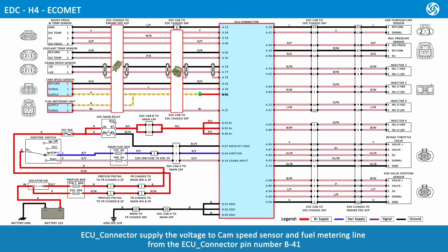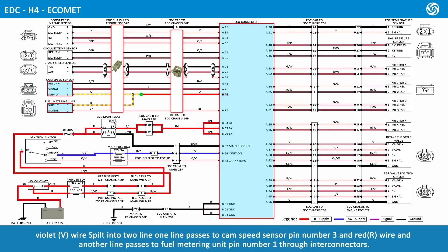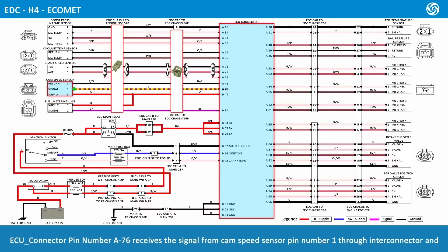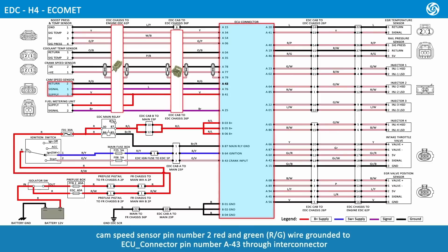The ECU connector supplies voltage to the cam speed sensor and fuel metering unit from ECU connector pin number B41. A violet wire splits into two lines: one line passes to cam speed sensor pin number 1 through Inti connectors. ECU connector pin number A25 receives the signal from fuel metering unit pin number 2 via brown wire. ECU connector pin number A76 receives the signal from cam speed sensor pin number 1, and cam speed sensor pin number 2, red and green wire, is grounded to ECU connector pin number A43 through Inti connector.